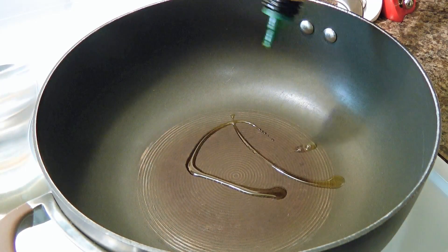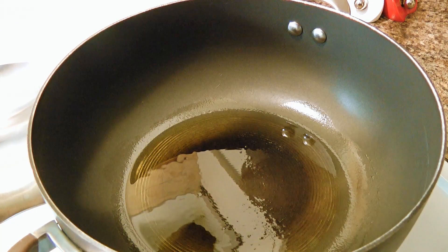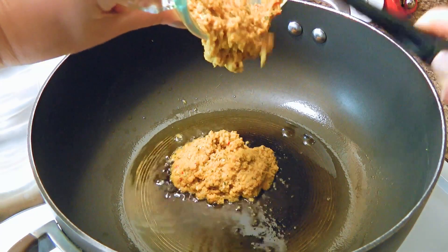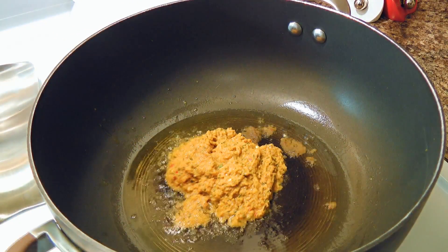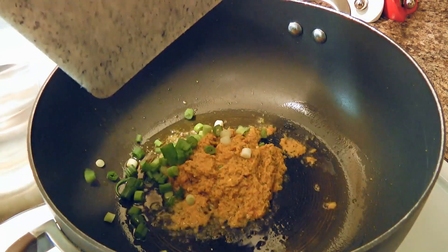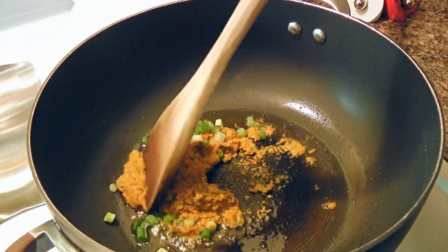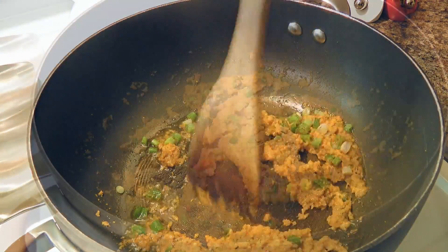In a medium-large saucepan over medium heat, we'll add the oil. When it's hot and the oil starts to shimmer, we'll add the Thai Yellow Curry Paste. To see this recipe, click on the top right corner of your screen. To this, we'll also add chopped green onions. We'll sauté the ingredients quickly for about a minute and a half, stirring constantly.